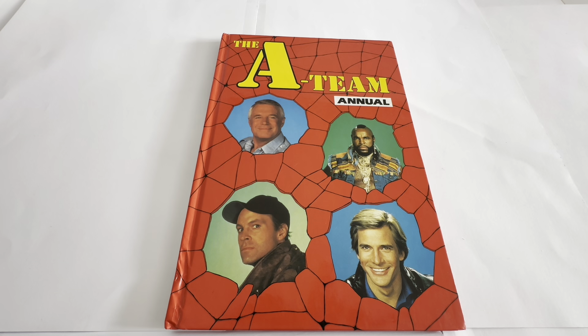Other than that, the annual is in pretty much pristine condition. This annual contains stories, strip stories, information, articles, features, and even games that feature the famous crack commando unit who survive as soldiers of fortune. So if you have a problem, and no one else can help, and if you can find them, maybe you could hire The A-Team.